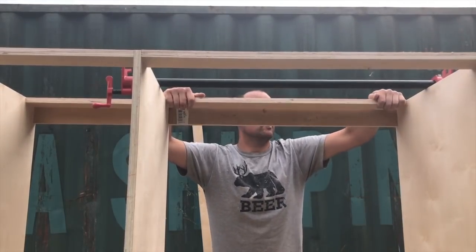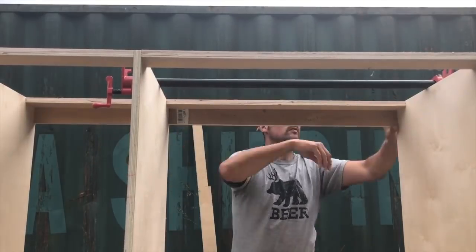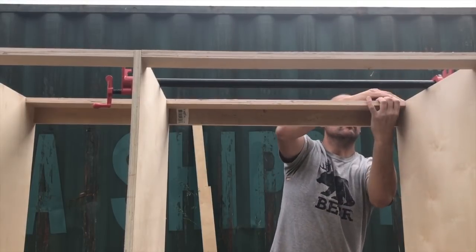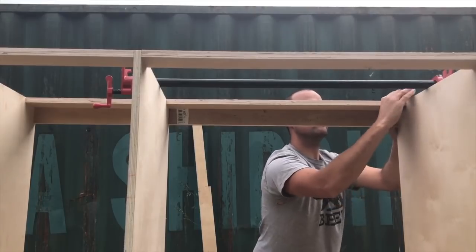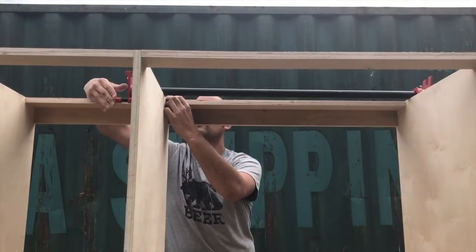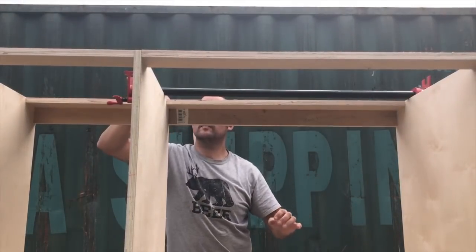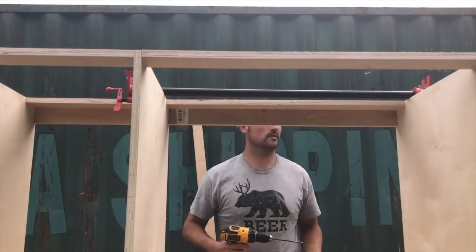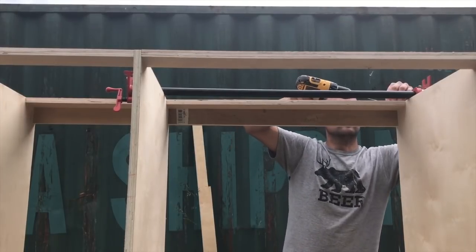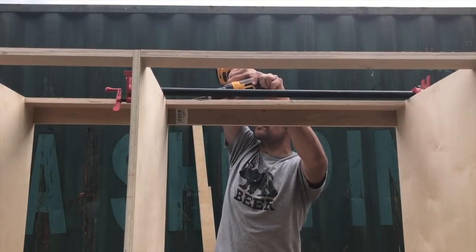Now we're just placing the stretchers into place. I've already got most of them done, but I just wanted to show you this last one so you can see how they go in. I've got two in the back on the top and bottom, and two on the top just to support the countertop, front and back. The pocket holes are all going to be hidden either to the back or to the top. I'm adhering these with two pocket screws on either side. I think this is the last one, so that about wraps up the carcass.